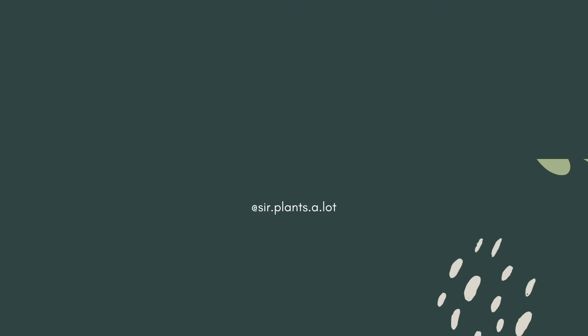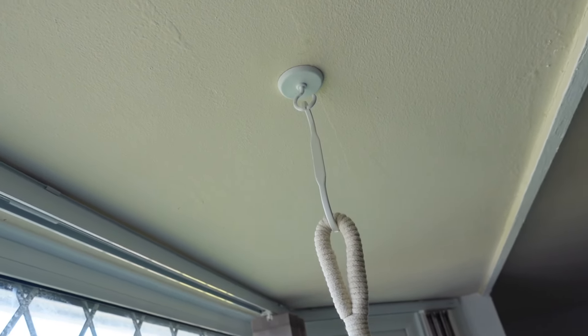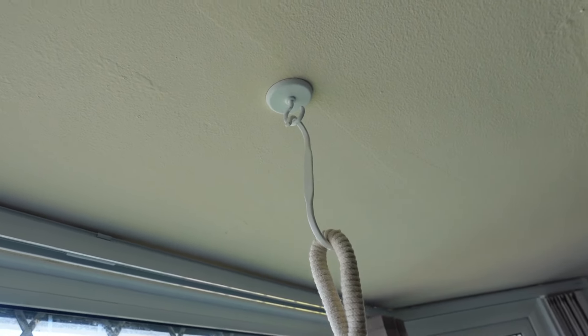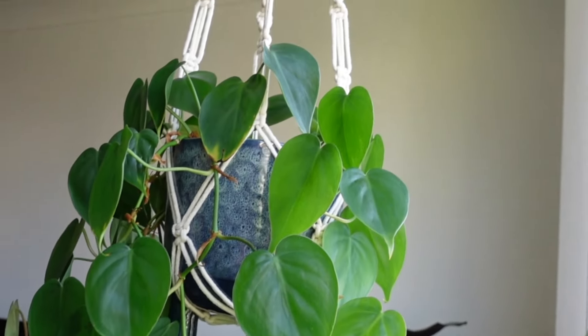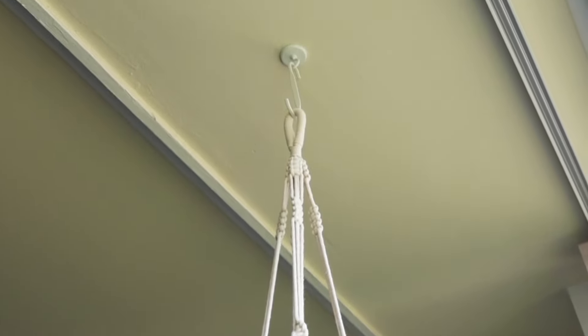The first one on the list is Fischer German adhesive hooks. I actually came across this product accidentally — I searched on Amazon for adhesive hooks and this was the only one that looked sturdy enough to hold a watered plant in a terracotta pot or a ceramic pot, so I tried it out.